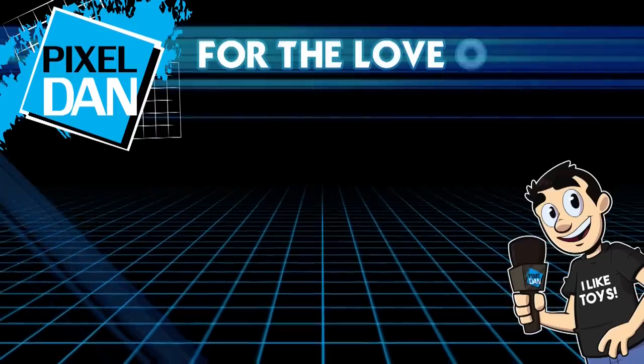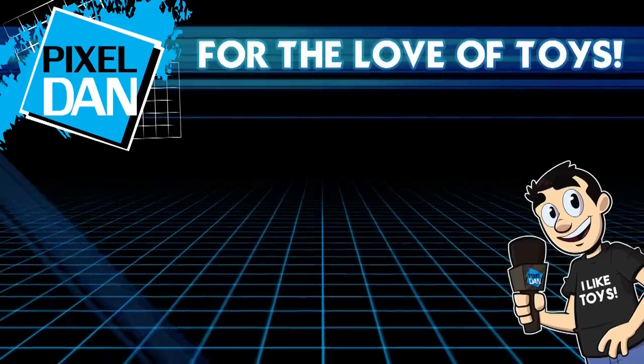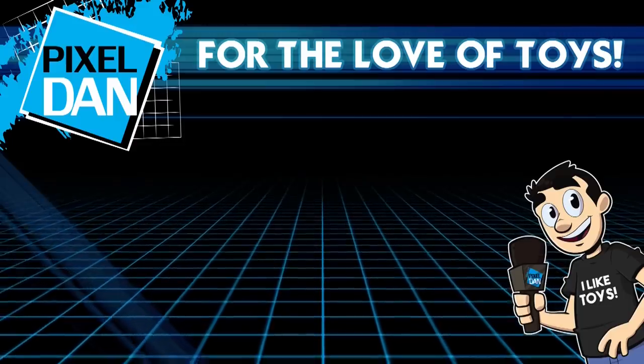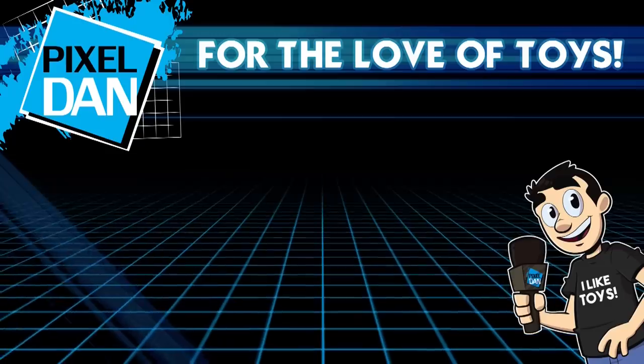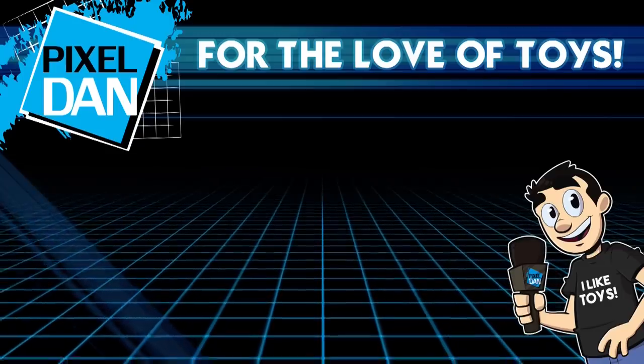Thank you so very much for watching this video. A special thanks to NECA Toys for sending this along so I could get a good look at it early before its release. If you enjoyed the video, hit the like button, leave me a comment, let me know what you think, and don't forget to subscribe. Until next time, my friends.